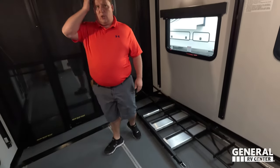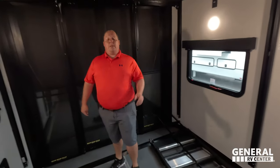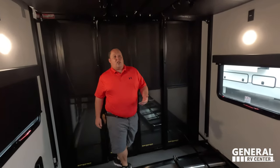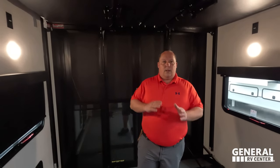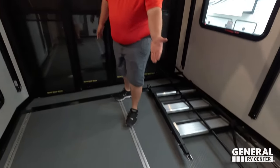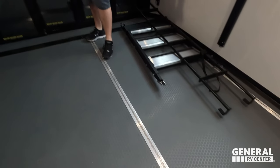A lot of times when Will and I are doing RV reviews, customers say 'I only need an 11-foot garage,' or 'I need 13,' or 'I need 15' — it's hard to identify. Alliance makes it easy: after the V in the model name, that is the size of the garage. Love that. Look at the individual tie-downs — that's my favorite feature.